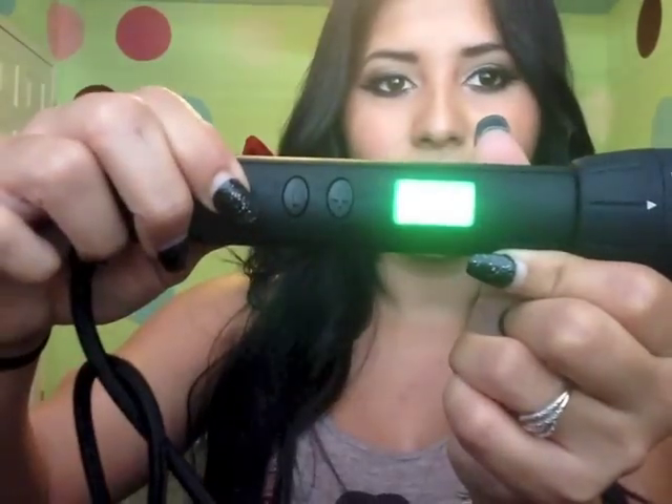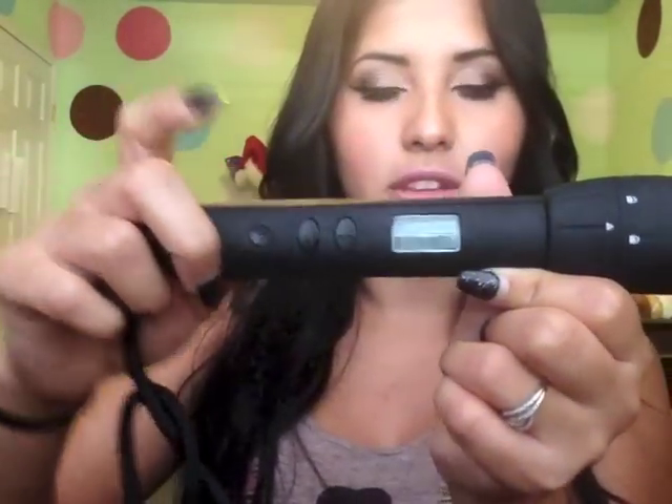To turn it off, you just hold it and it should turn blue — there you go, it turned blue. I just set it on top of this heat-protected bag, and you can put it hot in here and nothing will happen. I'm sorry if I missed out on anything — you can leave questions and comments and I'll answer them. Maybe I'll do a next video on how to curl your hair or do waves with the wand, but that's pretty much it. Thanks for watching, bye!